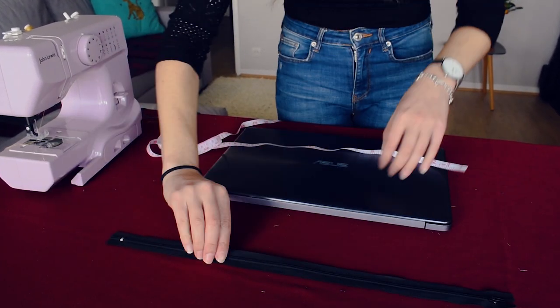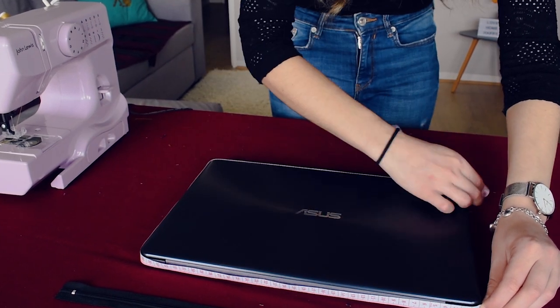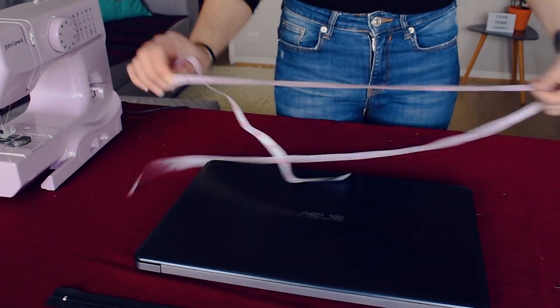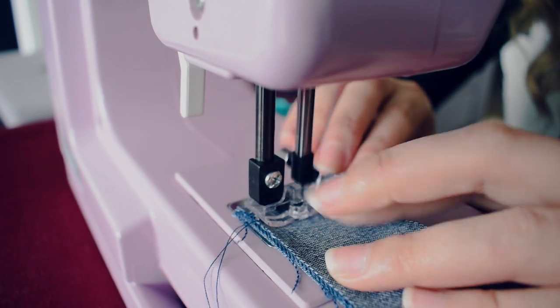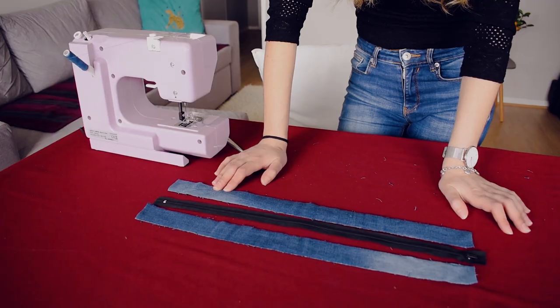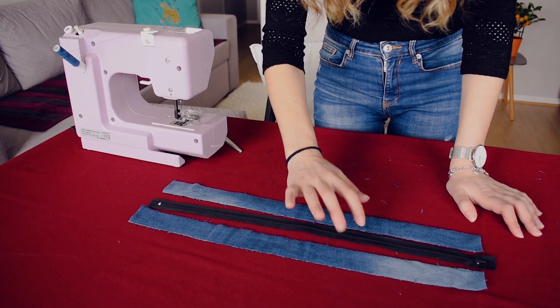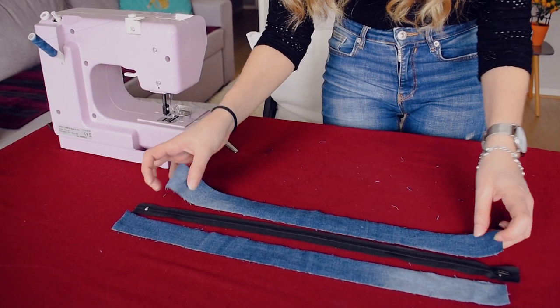Here I had to measure the length of the zip and around the laptop to calculate the length of fabric needed for the size of the case. I cut two additional pieces of jeans that are a little longer than the zip.